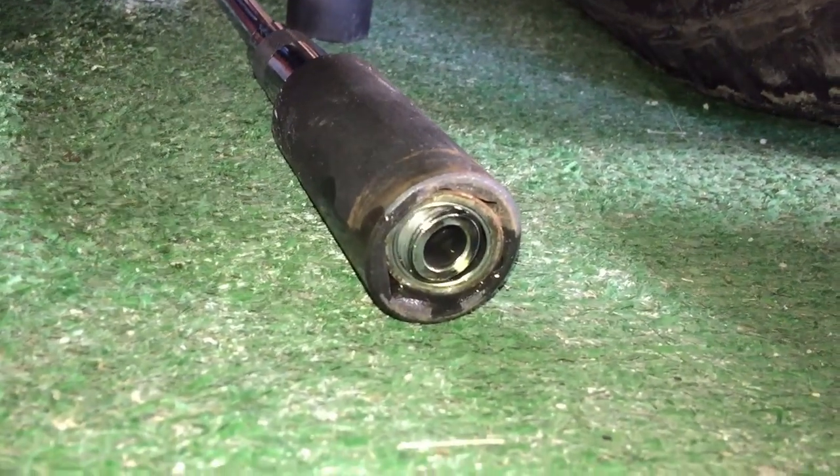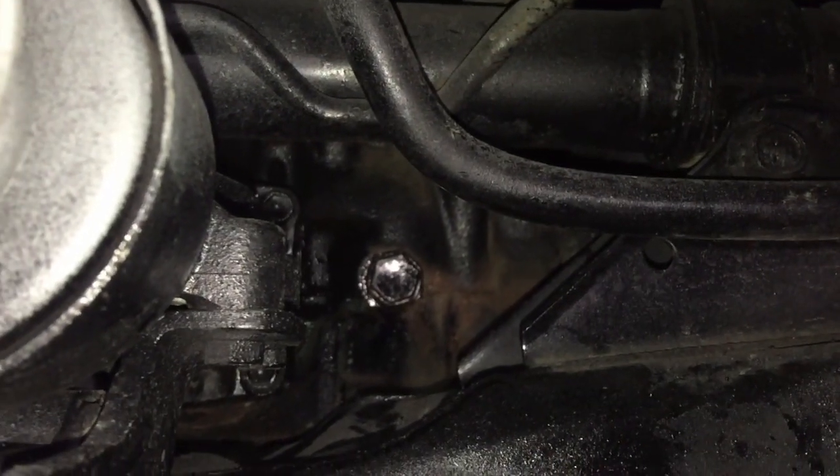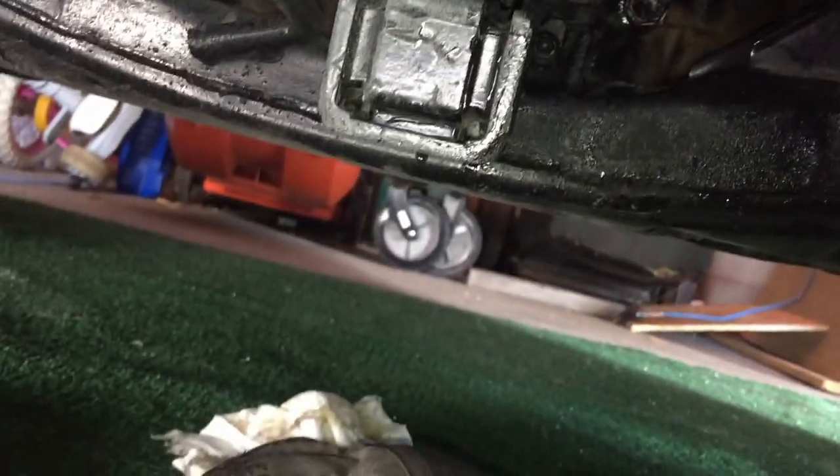By the way, here's the bolt with a gasket washer. I don't have a new one so I'll just reuse the old one. I tighten it back with this short breaker bar and that is it.